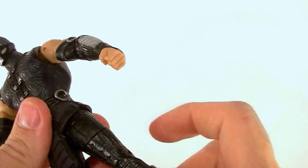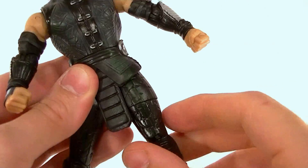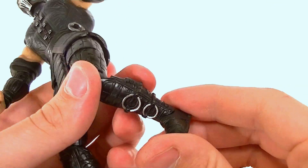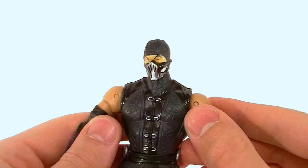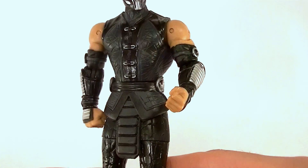He has a softer material for the bottom part of his outfit so it doesn't get in the way of his hinged hips — they go out to the side and ratchet forward. There's a thigh swivel built in, a single jointed knee, and a single jointed pivot in the ankle — no swivel in the ankle though. So pretty decent batch of articulation, not extraordinary, but definitely the best batch of Mortal Kombat figures in my opinion.